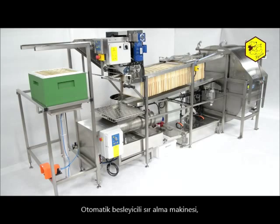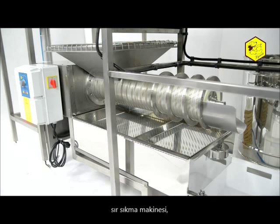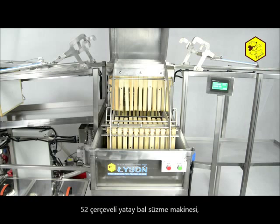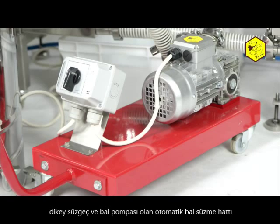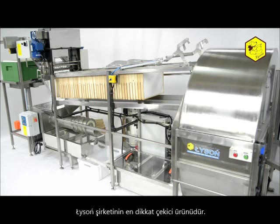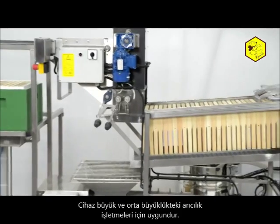The automatic line for the spinning of honey, which is equipped with the uncapping device, the wax cap extruder, the 52 frame horizontal honey extractor, a vertical sieve and a honey pump, is one of the most attractive items in Lisson company's offer. The device is intended for large and middle sized apiaries.